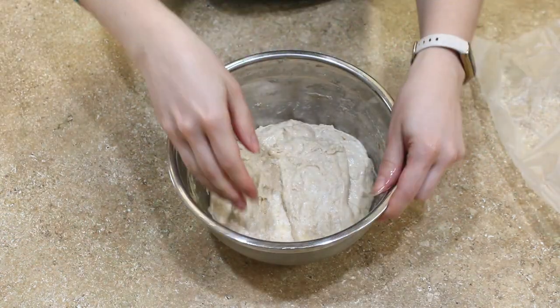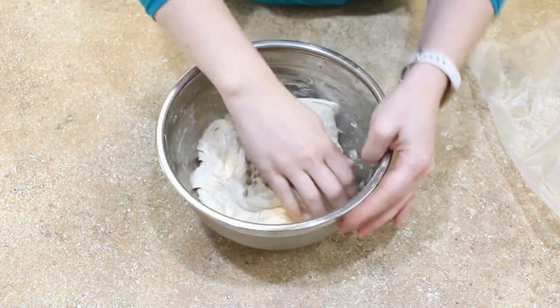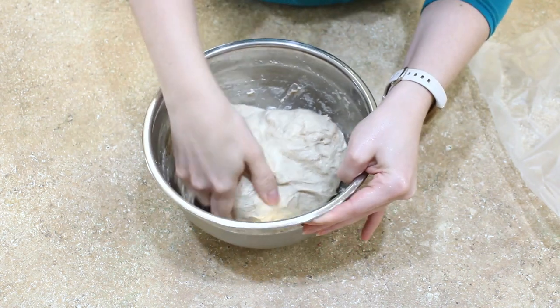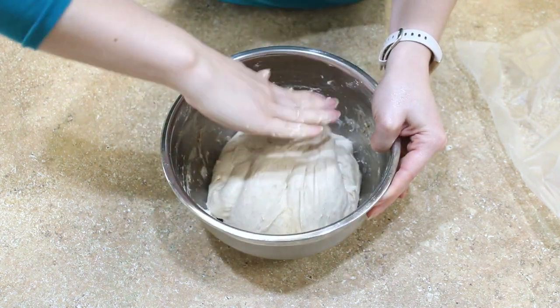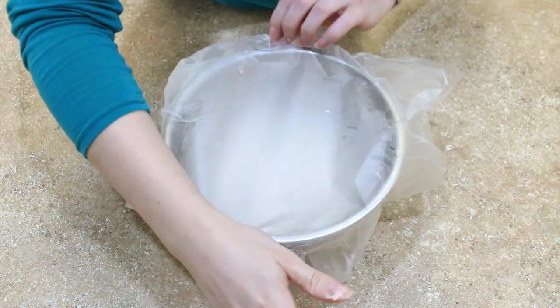It's time for your second set of folds — we'll be doing three sets total. As you do these stretch and folds, you'll notice that the dough is becoming less shaggy, less sticky, smoother, and just more beautiful in general. Cover and rest the dough for another 15 minutes.